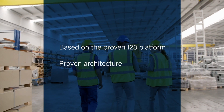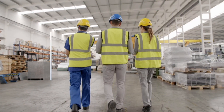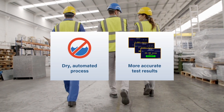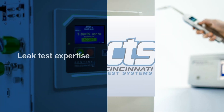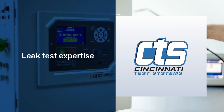The TracerMate 2 is user-friendly and PLC independent. It provides a fully dry, automated process that is more sensitive and generates more accurate test results than wet test options.